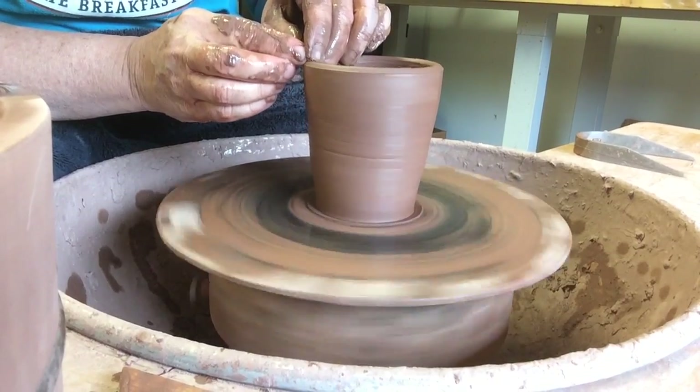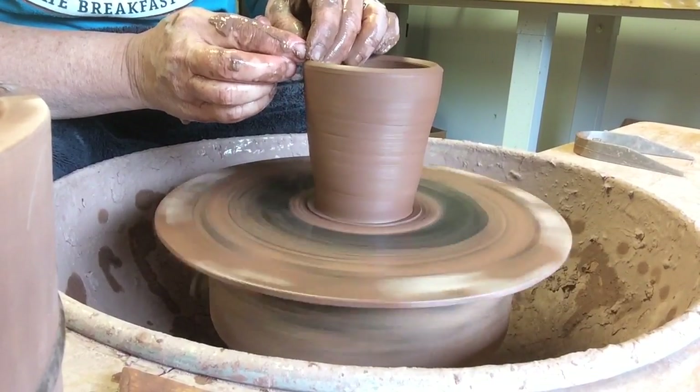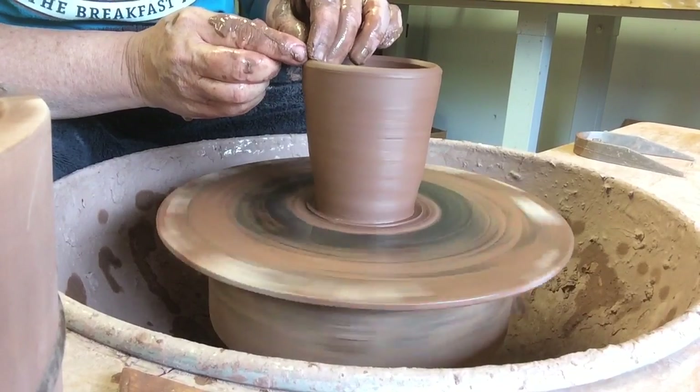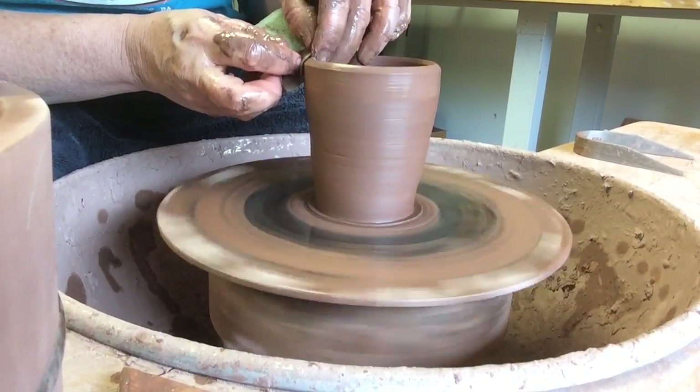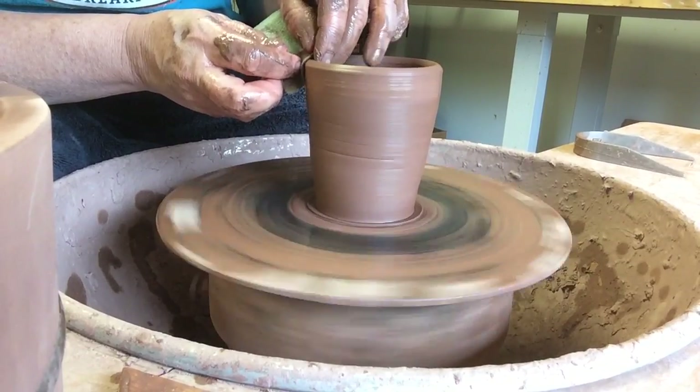I'm going to give that top a little bit of a bevel for sipping. I can reinforce that when we're done, but I'll start it now.